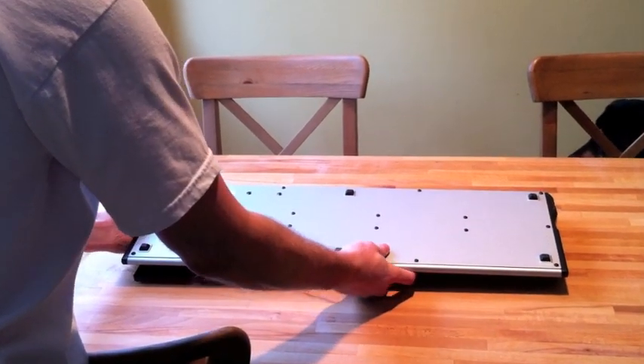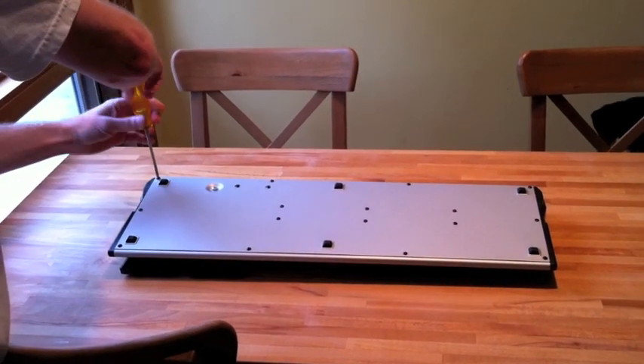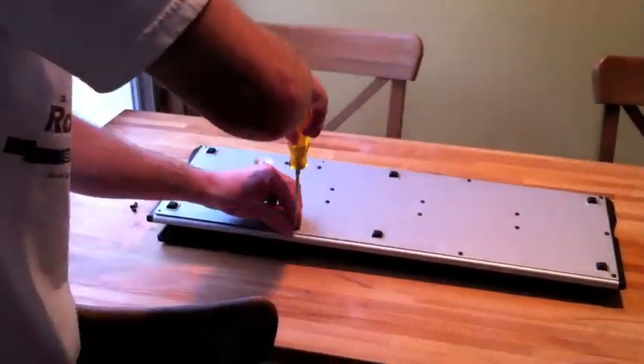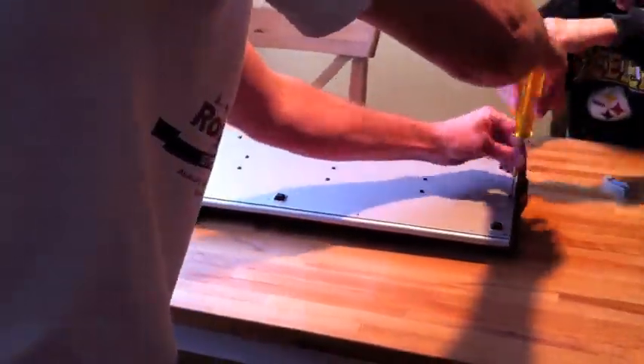So flip over the FCB 1010 — there are 16 screws you'll need to remove with your Phillips head screwdriver. There are 10 screws around the outer edge of the pedal board to take out, and note that the three on the left side and three on the right side are longer than the rest, so put them aside in a different pile.